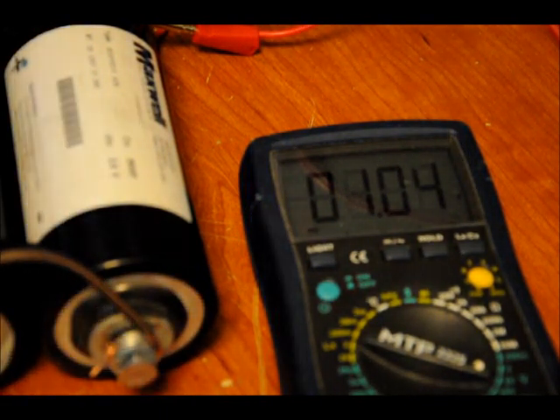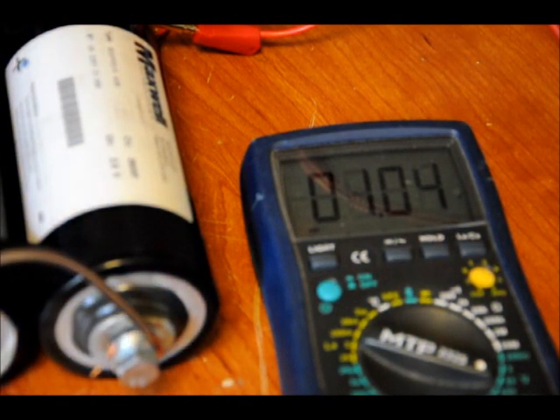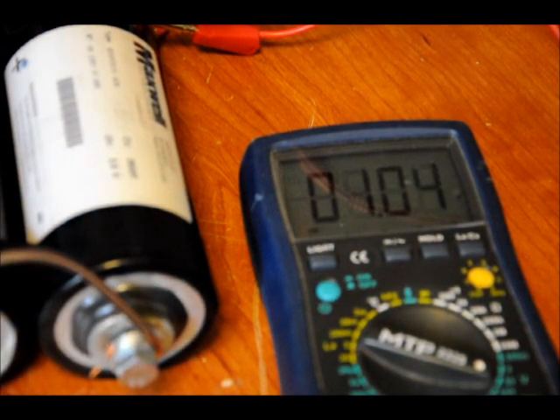Let's charge it to two volts. If the solder on the diodes starts melting, that's fine — I'll just re-solder it. I'm actually going to watch it, so let's try it again.